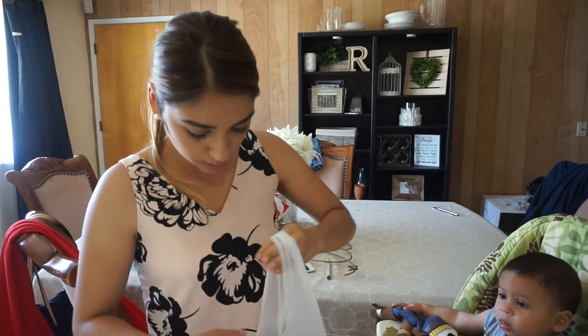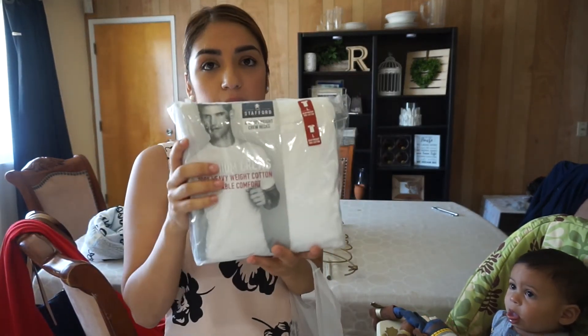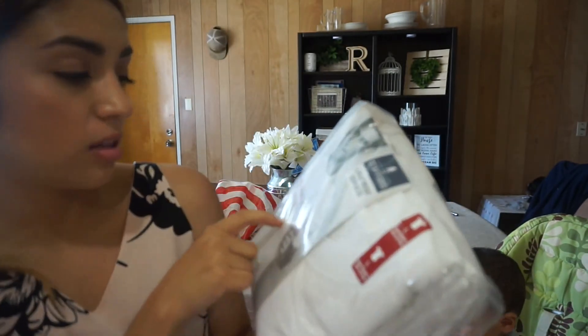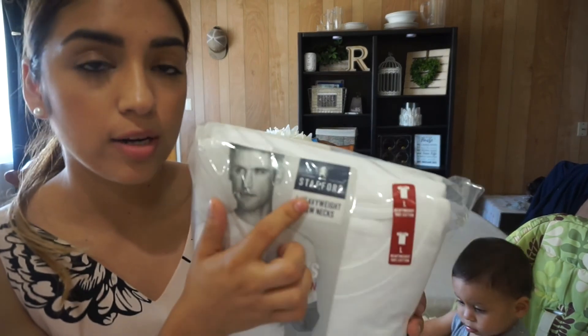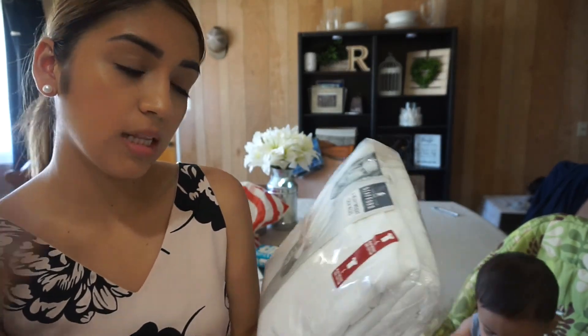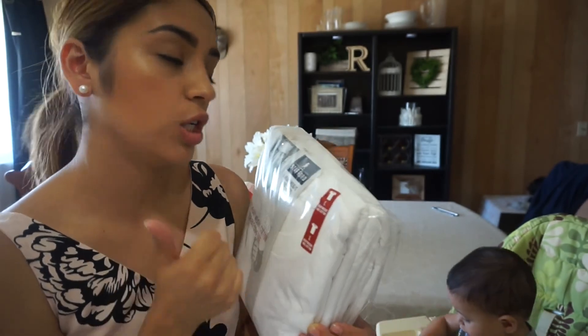From JCPenney really quickly — I got my husband some white shirts. These are the ones he gets, he likes them nice and thick, premium crew. This is the best brand ever — I literally wash them once a week and they're still really nice and thick, good quality.